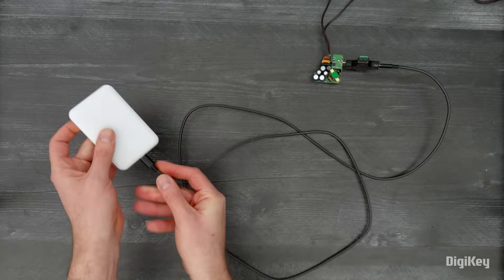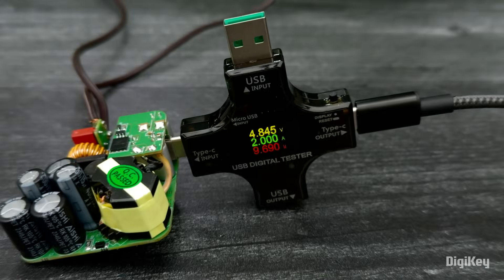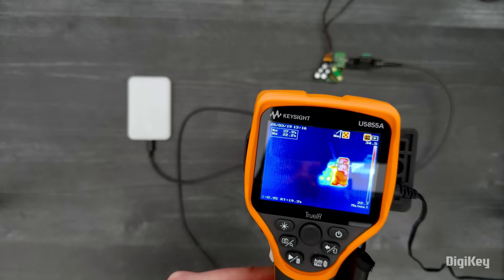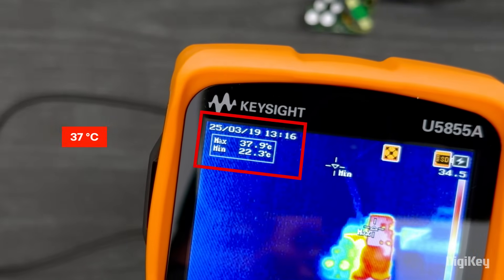The first load will be a portable charger. This is drawing approximately 5 volts and 2 amps, which is confirmed on the meter. And you can see the max temperature on the board is around 37 degrees Celsius.